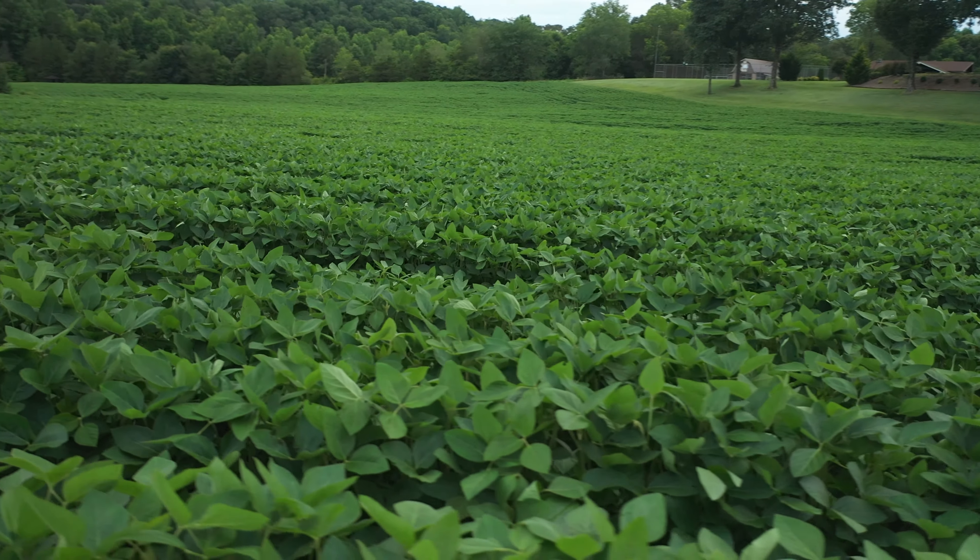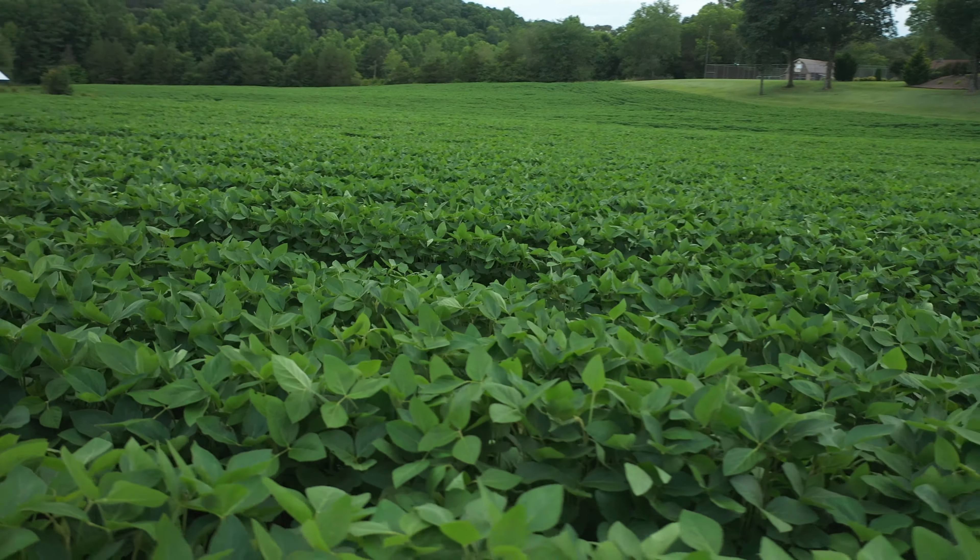You don't really want to be looking at nodules past typically about R1 or R2, because at that point you're a net negative. Bean plants are making nitrogen until they hit reproduction, and then they're using that nitrogen stored in the nodules to put the protein up into the beans. So that one right there's got a little bit of a red tint to it — that's kind of what you want to see.